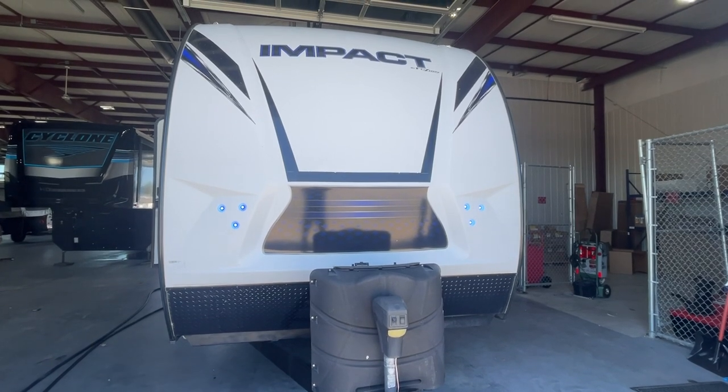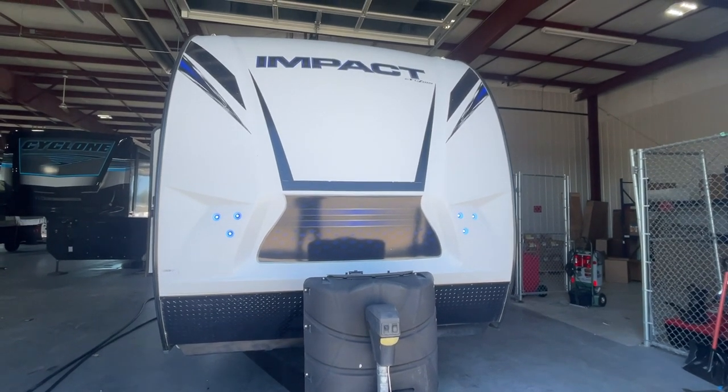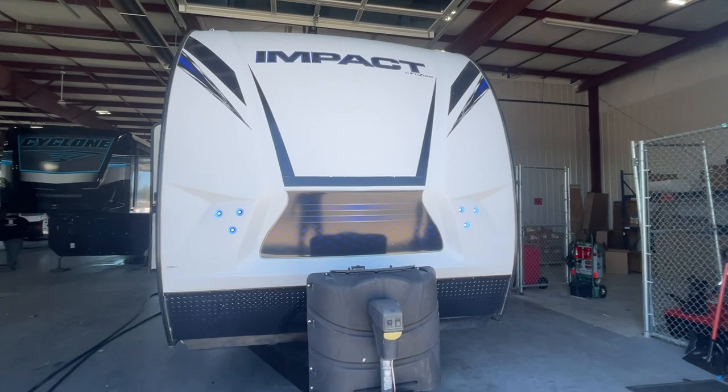Congratulations Mr. and Mrs. Davidson. This is John from Lakeshore RV Center. I'm going to be walking around showing you some of the basics on your new Fusion Impact Travel Trailer.